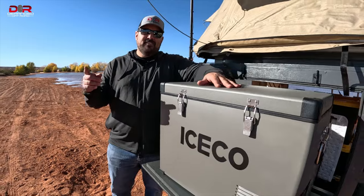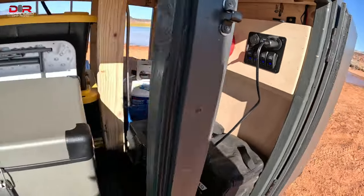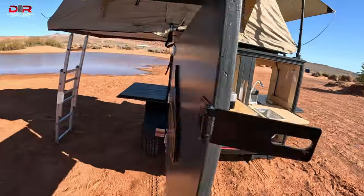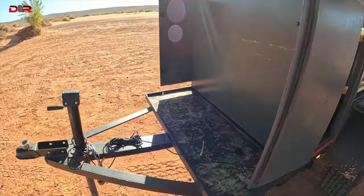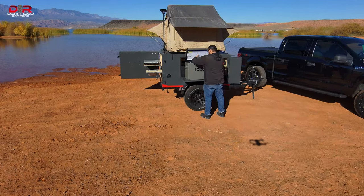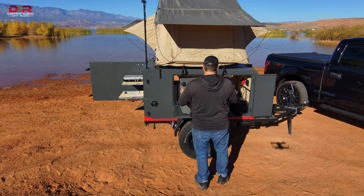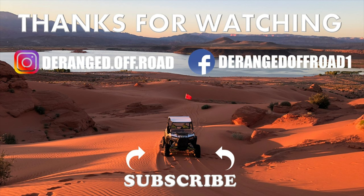So until next time, this is Garrett, Joe on the camera, with Deranged Off-Road. We'll see you next time.